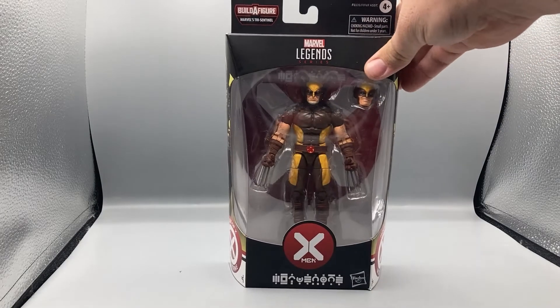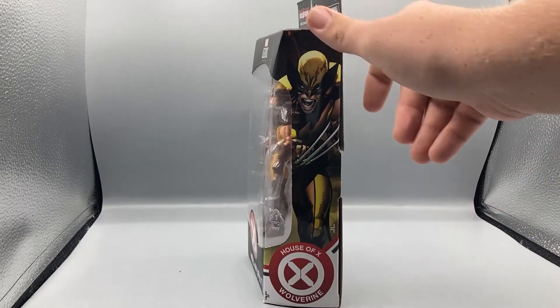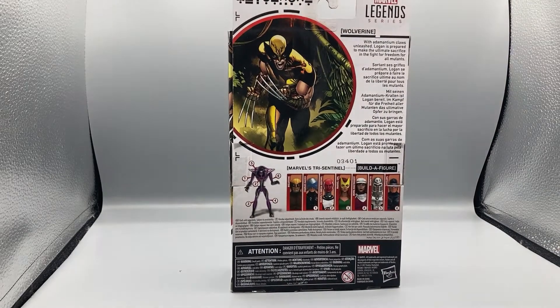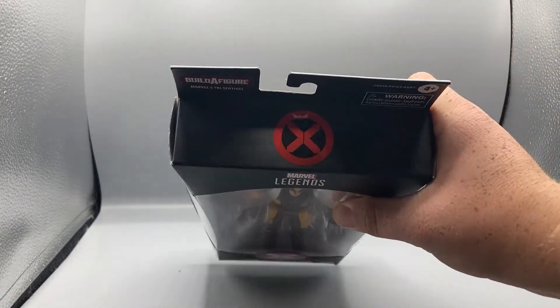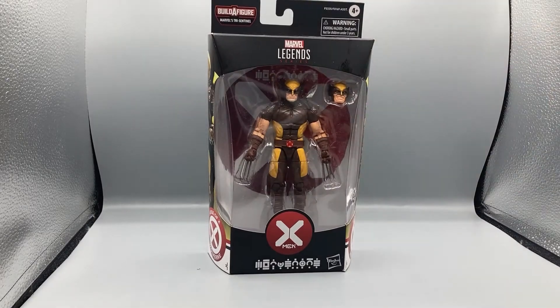Let's take a quick look at the packaging. On the side you can see the Marvel Legends Series X-Men Wolverine label, with an art image of wolverine. Here's the House of X Wolverine on the back with a little read-up about the character. You can also see the Tri-Sentinel Build-A-Figure and the rest of the figures in the wave. On this side there's another art image of Wolverine, and on top you've got the X-Men logo.